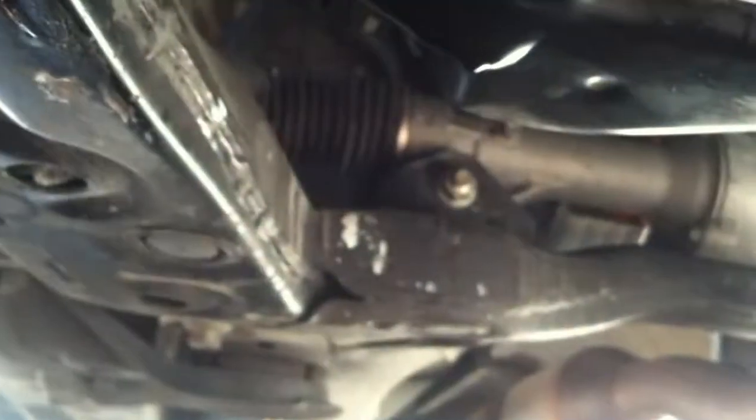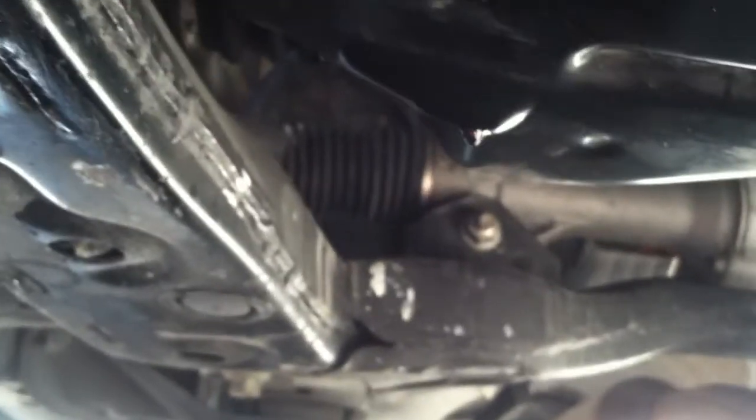I got the oil filter installed and tightened on. Next I'm going to install the bolt — I'm going to hand thread it on first and then torque it down to 27 foot-pounds.